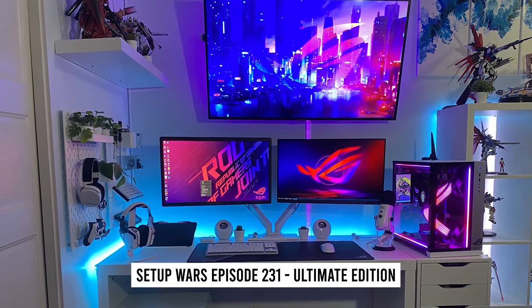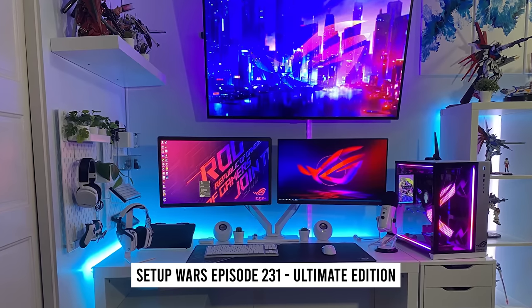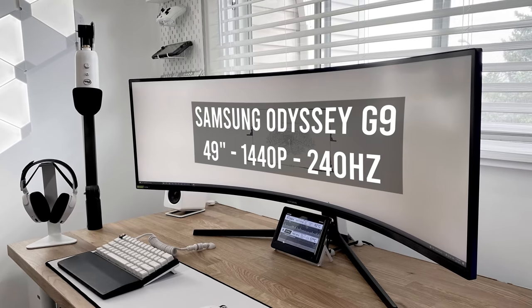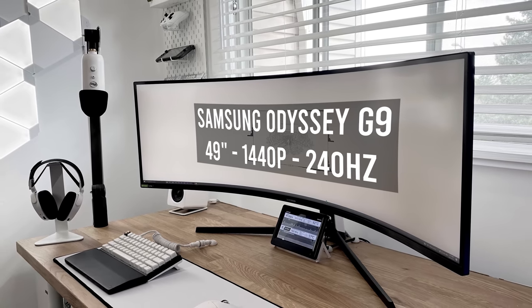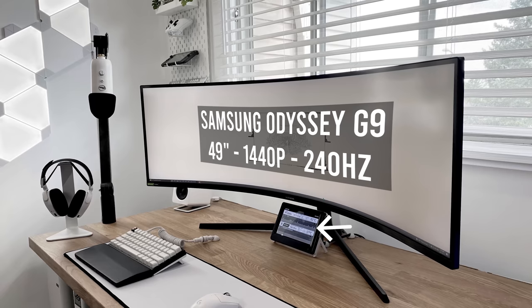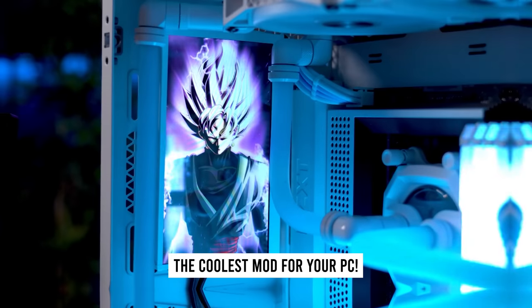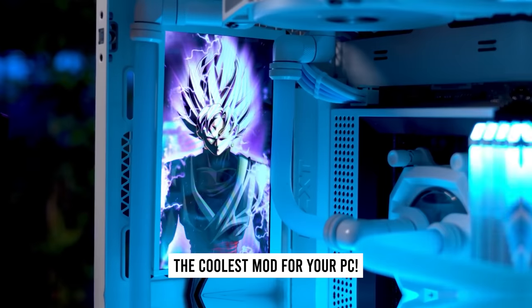This is actually Daniel's second feature on Setup Wars. He was featured back in episode 231 with a pretty sweet dual monitor setup, but he wasn't happy with it, so he decided to rebuild it completely. The setup is built for both gaming and work, and he does all that on the Odyssey G9 49-inch super ultra-wide from Samsung. In addition to the ultra-wide, he also has a smaller tablet underneath which he uses as a sensor panel — I recently made a video on it, so I'll drop a link below.